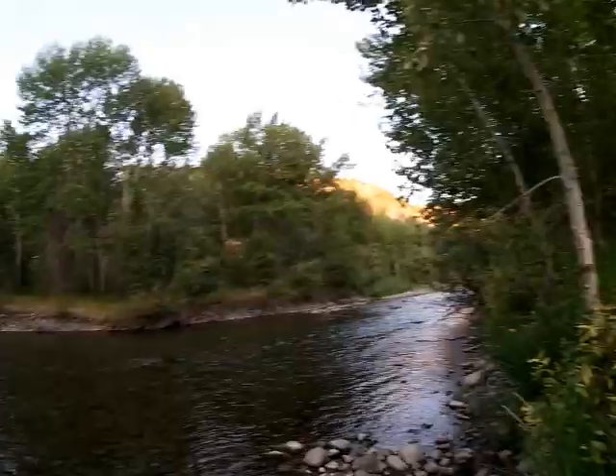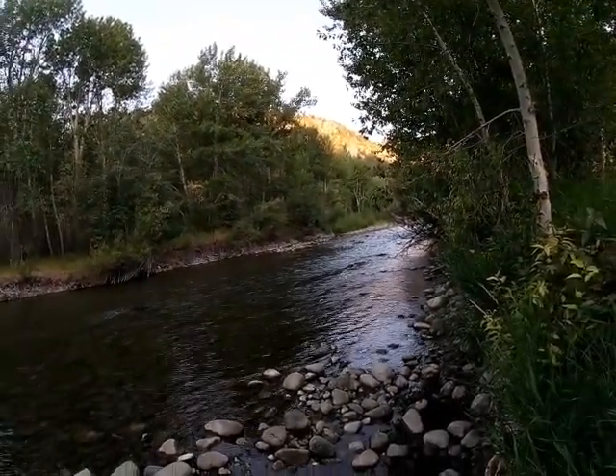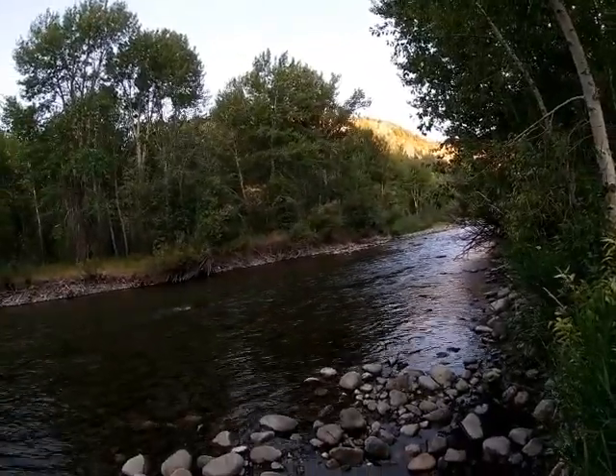Alright guys, welcome back to another video. In today's video we are up on a mountain stream that we were on earlier this summer. I'll leave a link to the video where I caught fish on it in the cards. I need to get started now because the sun is just peaking above the trees. I've already got my lure tied on — we're going to see if we can catch some trout.